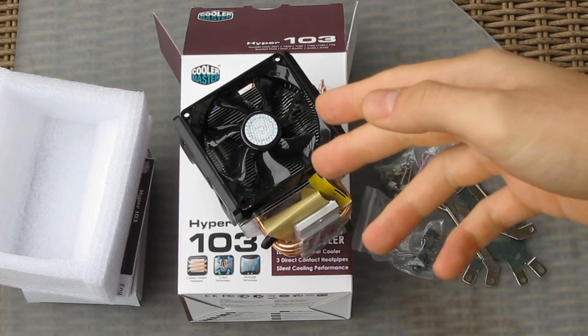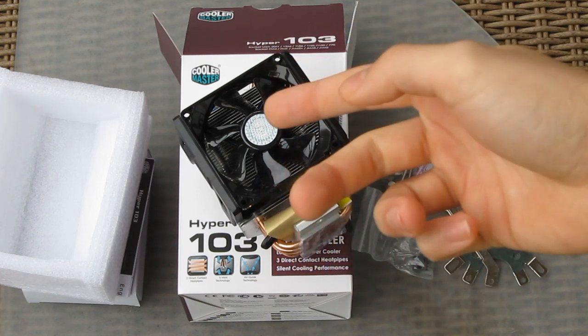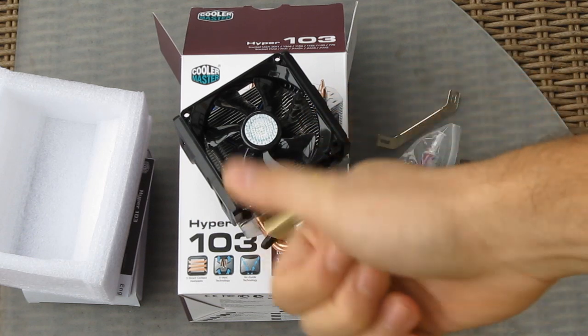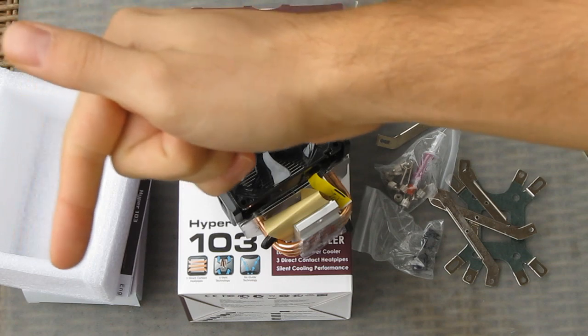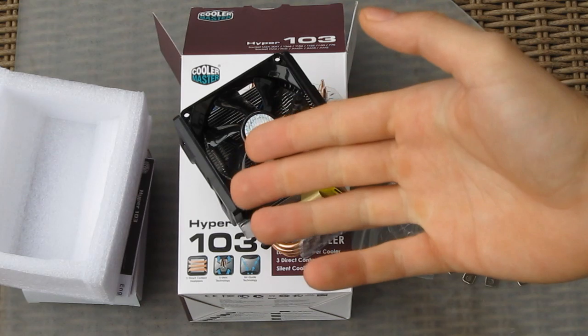Price-wise, I'm expecting this model to cost around 30 to 40 bucks. Thank you once again for checking out the unboxing of the Cooler Master Hyper 103. Give it a thumbs up if you liked it, subscribe if you want to see more, and soon I'll put up a full review of this product on the Tech Tips webpage.